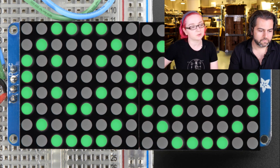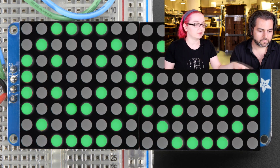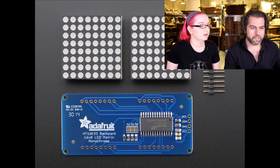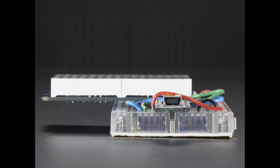It comes as a backpack and then you solder in two matrices. You get two matrices and the backpack, and we have a whole range of different matrices you can plug in whichever one you like. You can plug into your breadboard and control it with your Trinket, Pro Trinket, Arduino, Flora, or whatever you've got. We have animated GIFs and photos of each one — we have about six or seven of these.